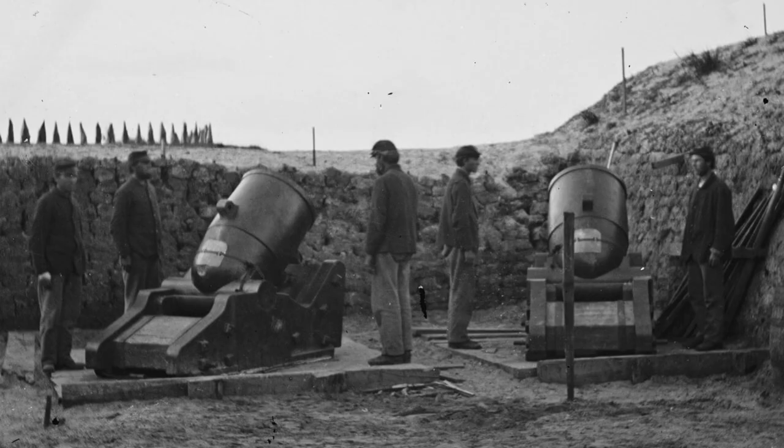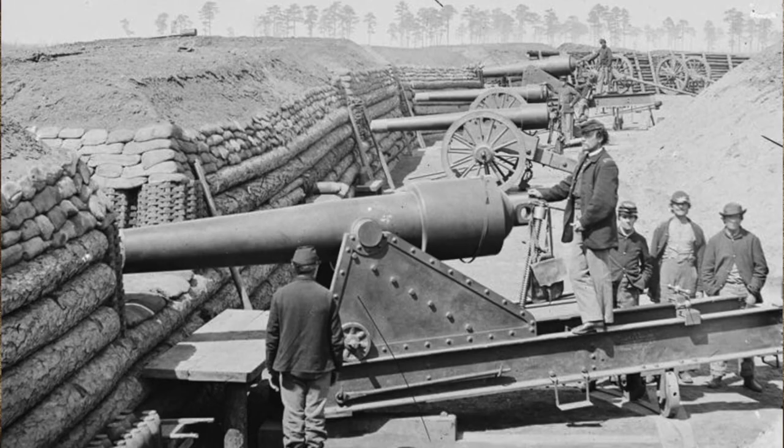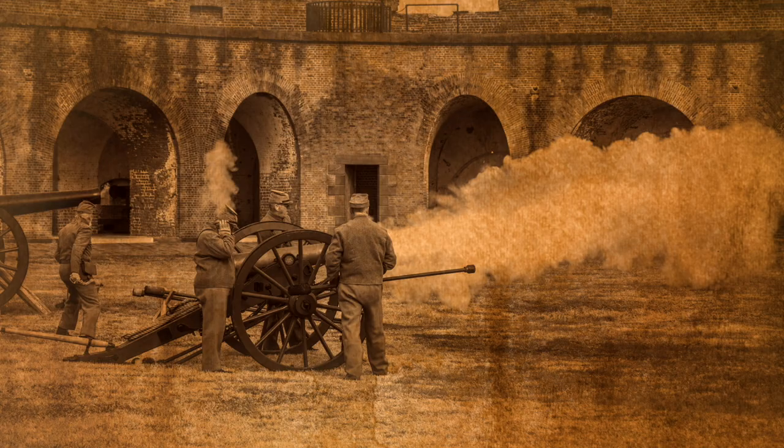On April 10, 1862, a single 13-inch mortar fired its 218-pound shell over the walls of Fort Pulaski, heralding a barrage of artillery fire concentrating on the southeast corner of the fort. Adjusting their fire, they first targeted the parapet and then the walls, removing the brickwork like a pickaxe. They used rifled cannons to dig into the walls, then larger columbiads to destroy the masonry beneath the bricks.